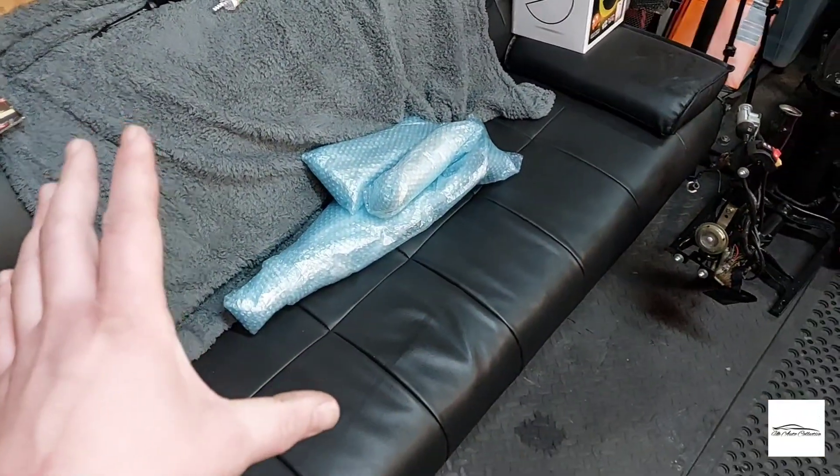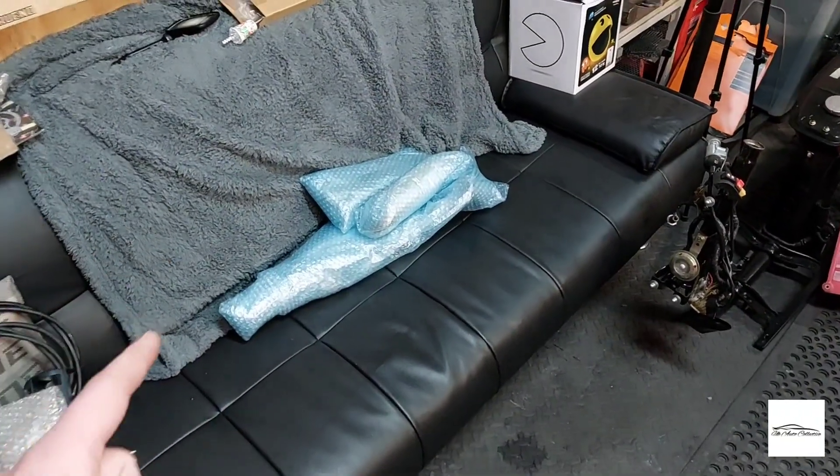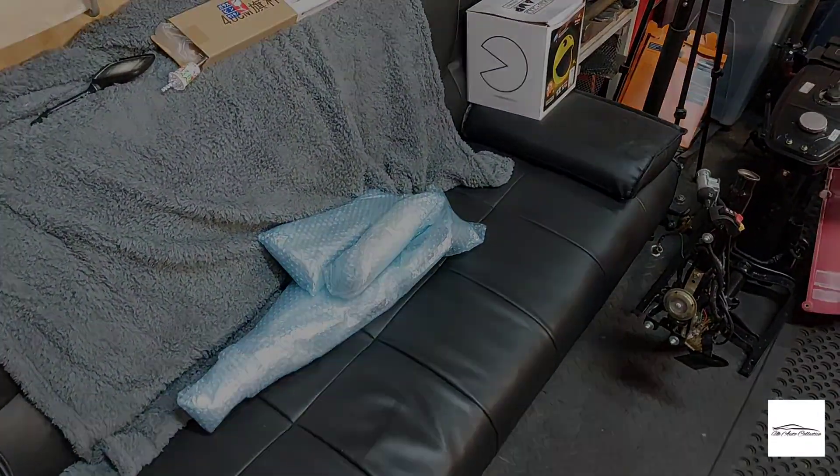Another performance part from the Japanese auctions is on its way, as well as some other bits arriving very soon. To see the updates on the repairs carried out on these panels and what the next performance part is, you're going to have to join me in the next video. Thank you so much for watching and I really hope to catch you in the next one.